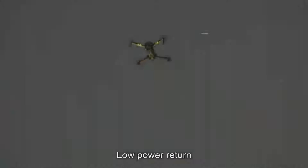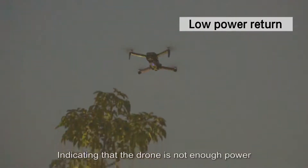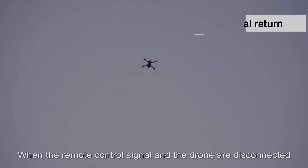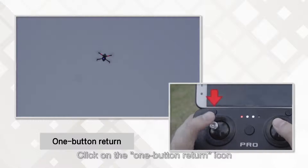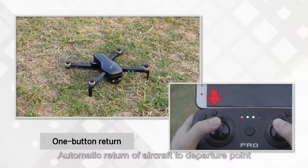Low power return: when the four lights at the bottom of the drone start to flicker, it indicates insufficient power and the drone will return automatically. When the remote control signal and the drone are disconnected, the drone will also automatically return. Click the one-button return icon for automatic return of the aircraft to its departure point.